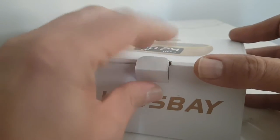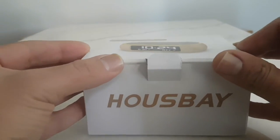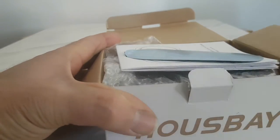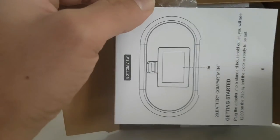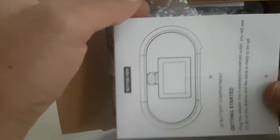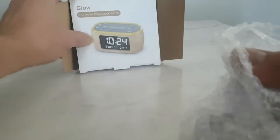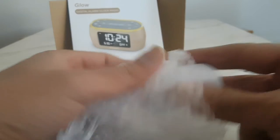I already put some batteries in it, so I'm going to open the box and show you guys. Inside you can see the manual — it's very easy to use, I don't even need the manual. And you also get a power plug.